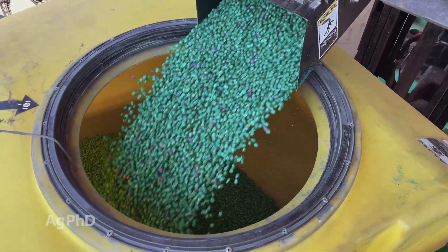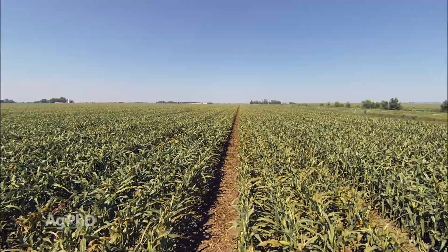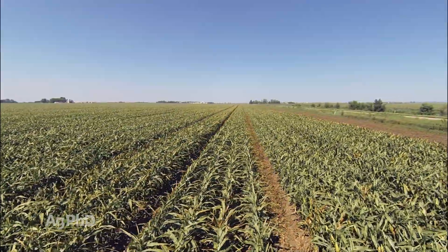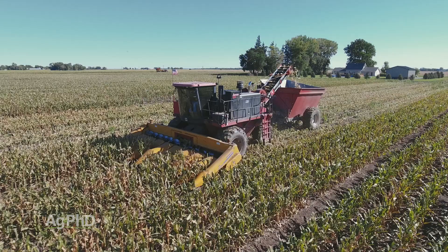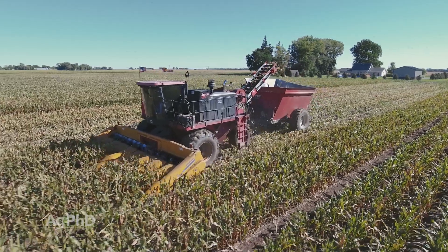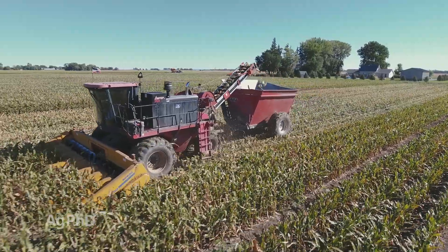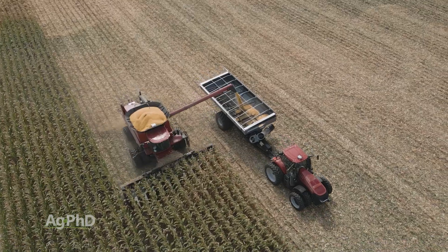This all sounds like conventional breeding practices to me — not GMO. Well, there are some biotech traits and gene editing going on as well. But right now we're looking at hybrids selected because they have shorter parents — seeing if they can yield as much as the taller ones, and in many cases they can.